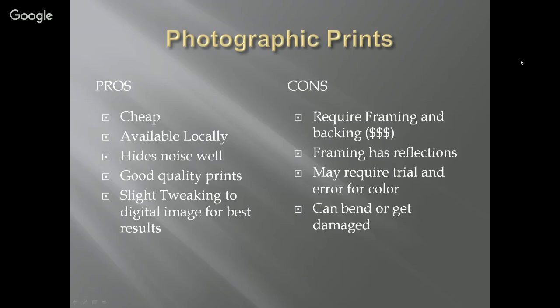It hides noise well, which also means you can push it a little further, because without the backlit illumination that your monitor gives, deep sky images can get kind of flat and lack contrast. You really do want to up the contrast just a little bit and give the brights a bit more brightness. The cons of photographic prints are that they require framing and backing. A frame can cost from $20 to $150 or more, and backing on a 16 by 20 can be about $20.